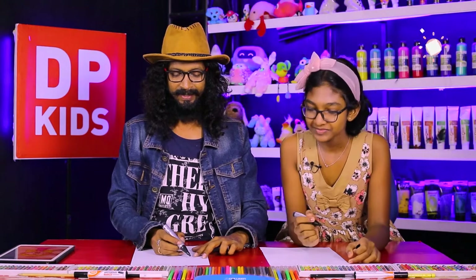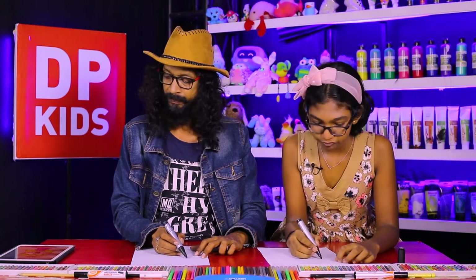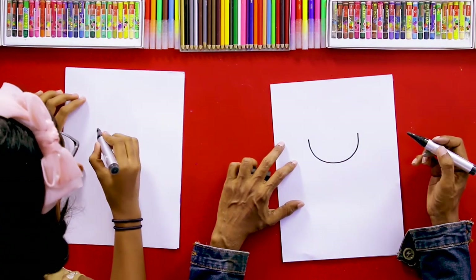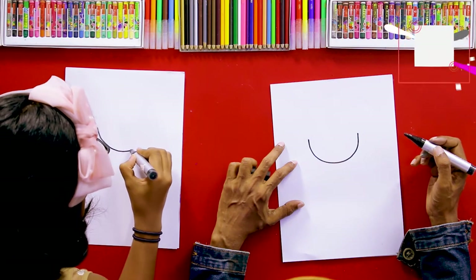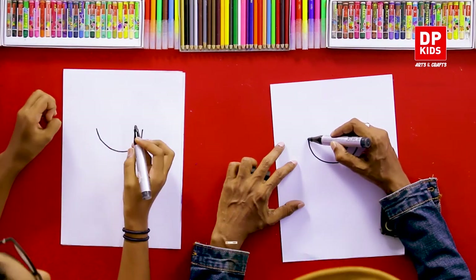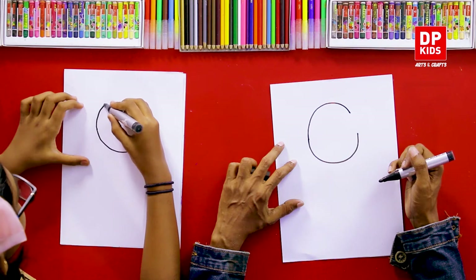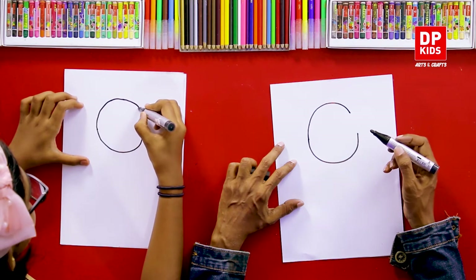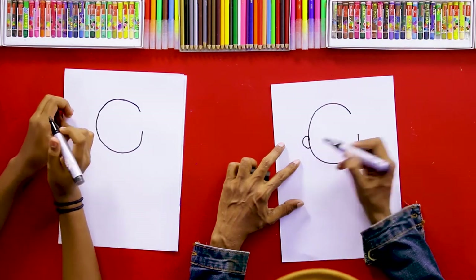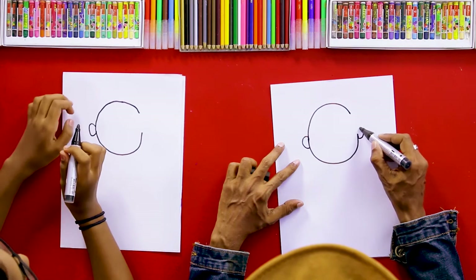Please be careful and follow my steps. First, we are going to start with a half circle like this. Then we are going to do another half circle but stop somewhere here. Good, and then from this place we can draw an ear, and here also we can add the other ear.